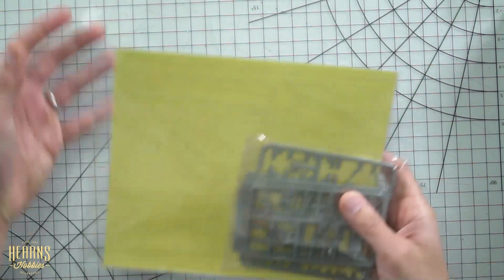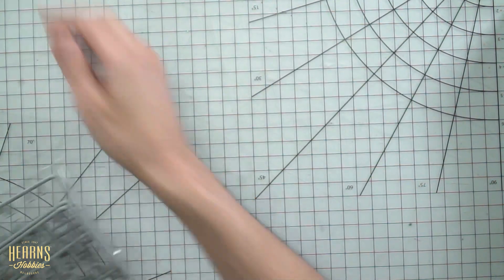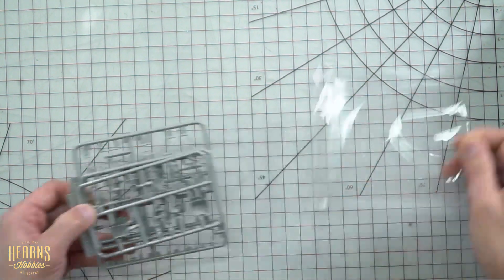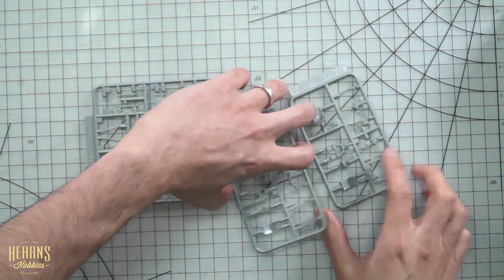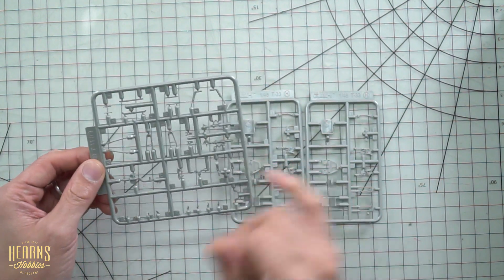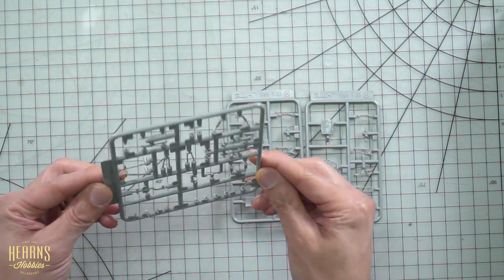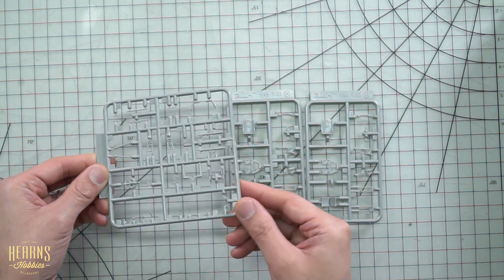So we've got some bits inside here — that's a sheet of decals, we'll look at that in a moment. Let's open this up — this looks like seats. We've got two sets of sprue, which should be identical for the flight seats, and then a very small sprue of really tiny details. We'll find out what they all are in the manual.